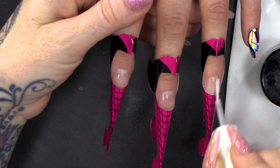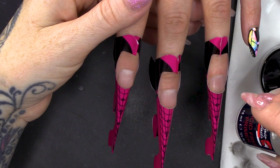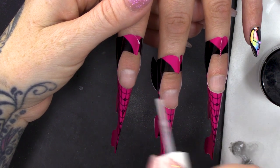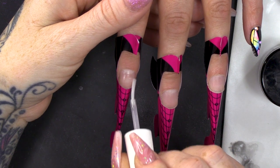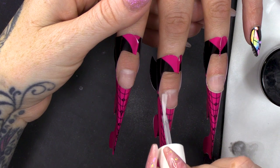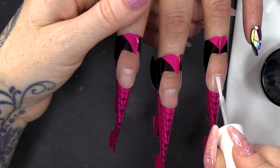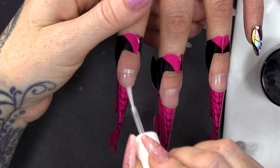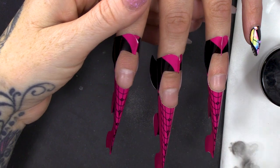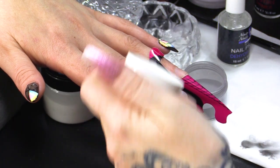So I'm gonna dehydrate with the Nail Prep Dehydrator. And then we're going to use the Acid-Free Primer - two thin coats. I've got medium speed in my Dampen-Dish.